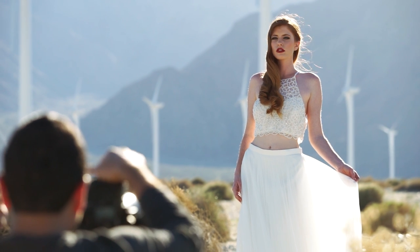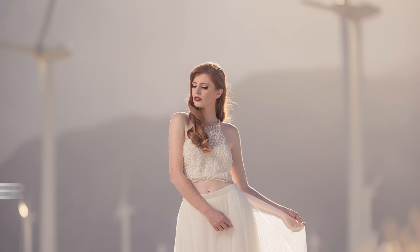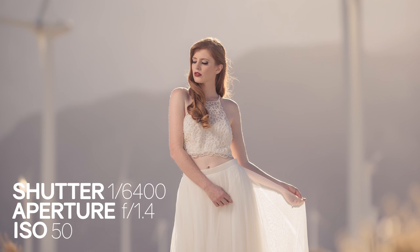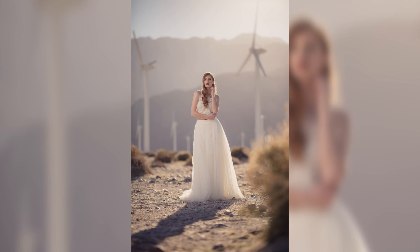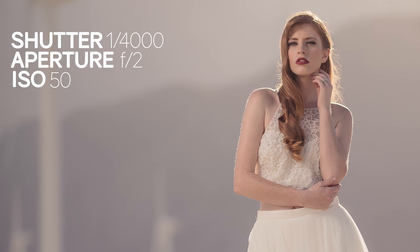While using the B2 as our main light, we can also use the ambient exposure in the camera to control the fill coming into the shadows on the other side of the person's face. I wanted these images to have that bright and airy wedding-esque feel, so I chose an ambient exposure setting to keep the scene fairly bright — around 1/4000th of a second, f2, and ISO 50.